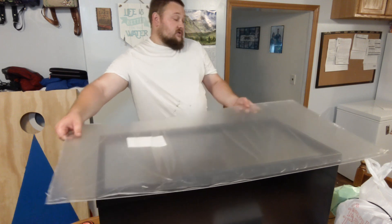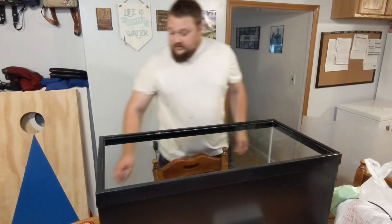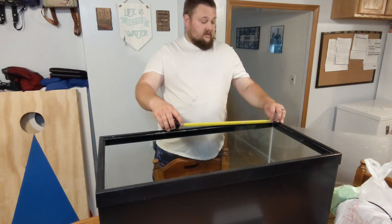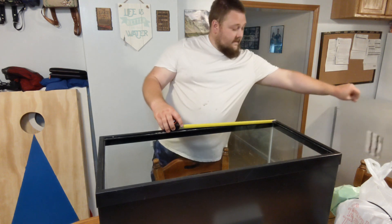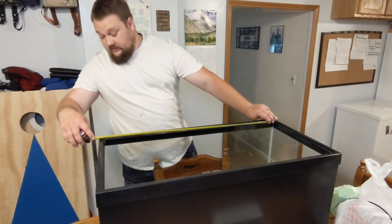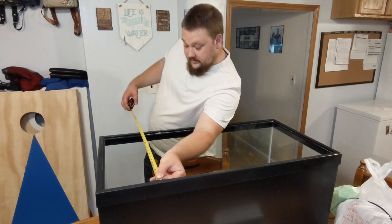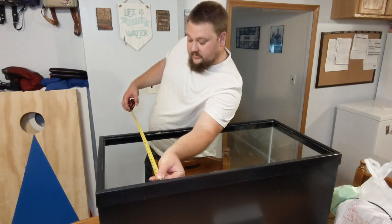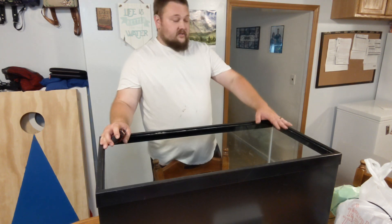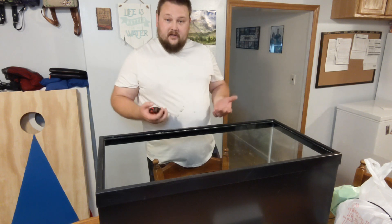When you're measuring the aquarium lid, you want to measure from the inside to get your length. We're basically going to have 34 and 7 eighths by 16 and 13 sixteenths. So I'm going to go ahead, transfer those dimensions onto our plastic, get our lines drawn, and we'll take it out to the garage and I'll show you how to cut it.